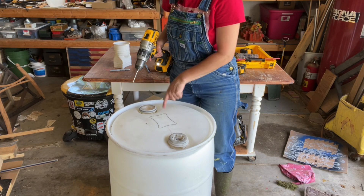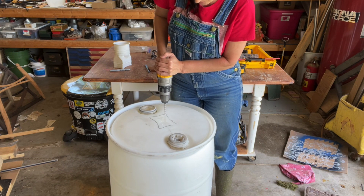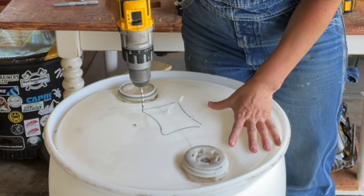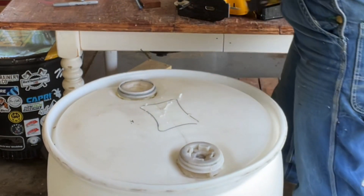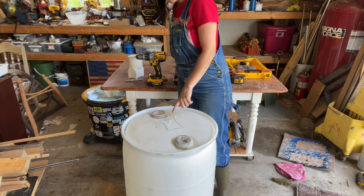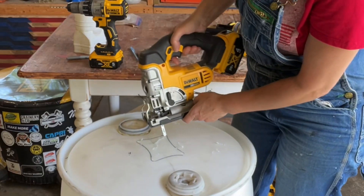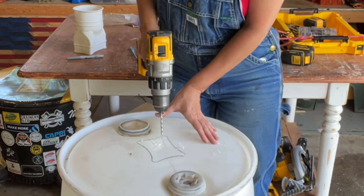To be able to drop the blade in with my jigsaw, I'm going to have to drill some holes first. I think my blade is probably thicker than that, so I'm actually going to have to double up. To get that started, I really need to put a hole right next to that.